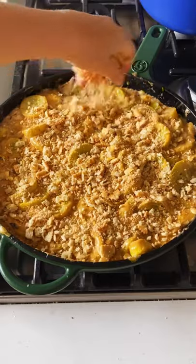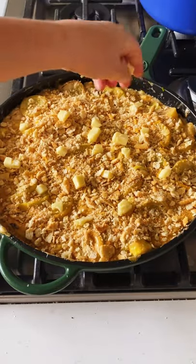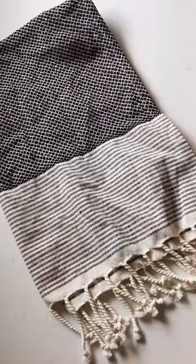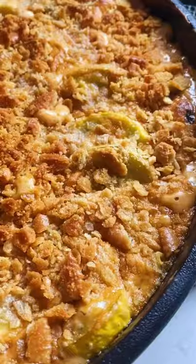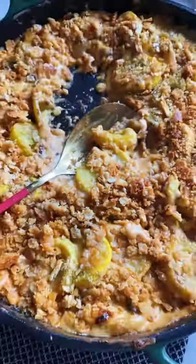Now top with buttery crackers — lots of them — and some salty butter, and bake it at 400 for about 10 minutes until it looks like this. It's so bubbly, so cheesy, so crunchy, and so good.